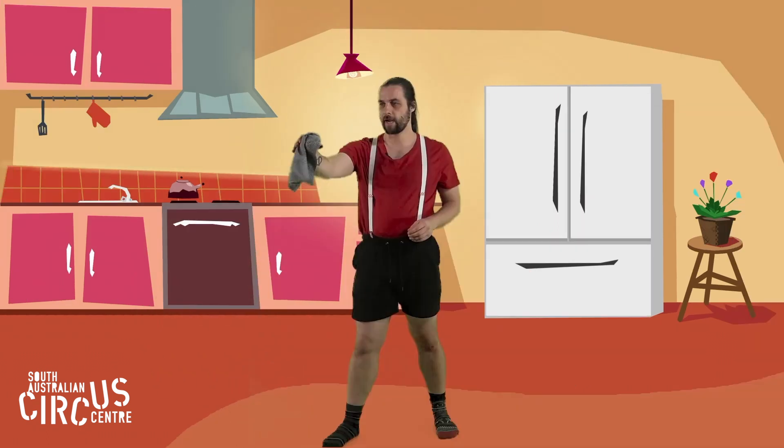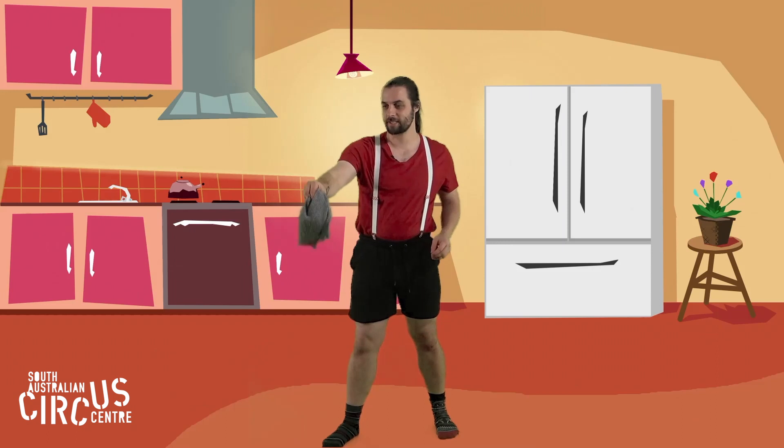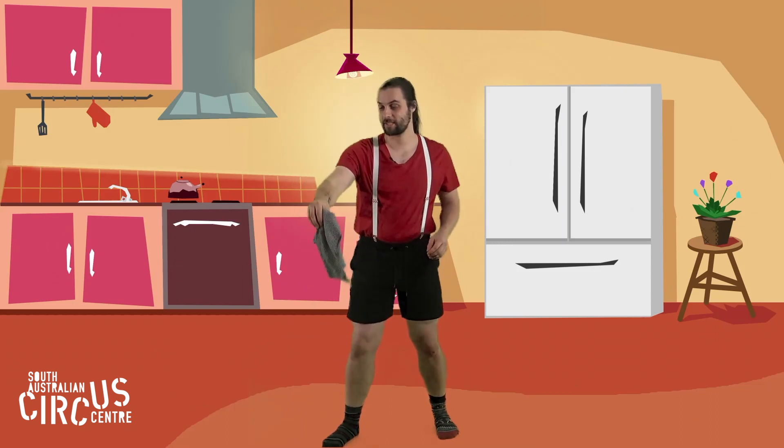This time I want to try throwing and catching with just one hand. Ready — throw, catch, throw, catch, throw, catch. And if my one hand catches are working pretty well...